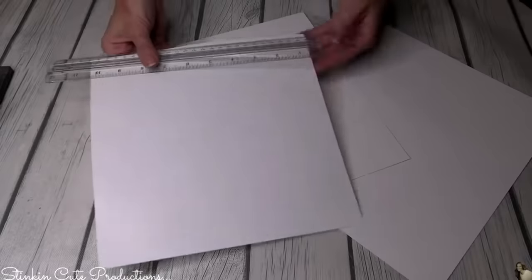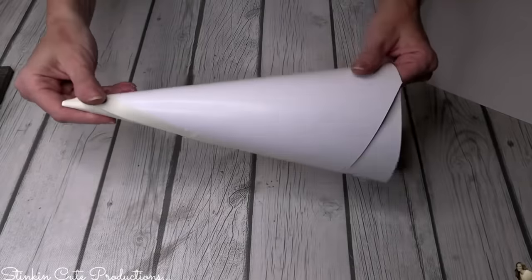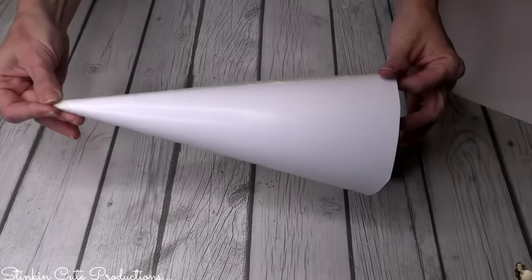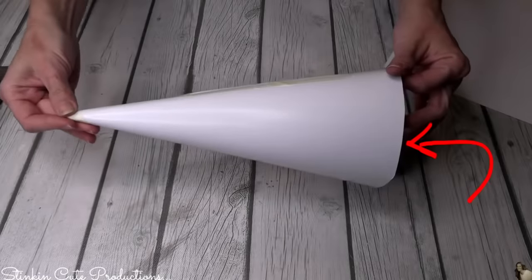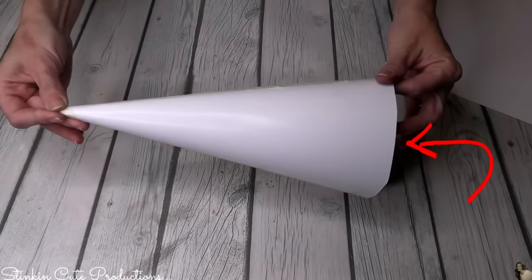Foam trees can be a bit costly at Walmart. If you take one of Dollar Tree's poster boards and cut it up into squares — I did a 10×10, an 11×11, and a 12×12 — that gives you three different size trees for a dollar. By taping it together and cutting the bottom off, you've made yourself a cone. Then if you take one of these round floral foams and hot glue it up inside, that's all you need to put your doweling in. You just made beautiful trees for way less.